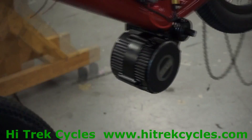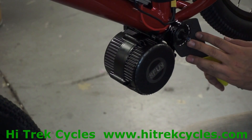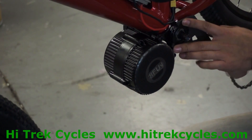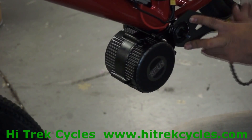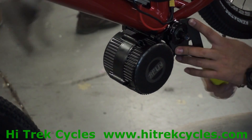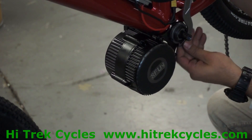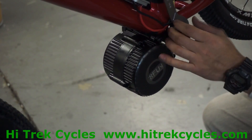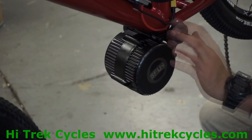The next step is only for installations on 68 millimeter bottom brackets. Get the bottom bracket wrench for a 16 notch external bearing bottom bracket cup and loosen it counterclockwise. After that, grab your bottom bracket lock ring wrench and twist it counterclockwise to loosen that lock ring.